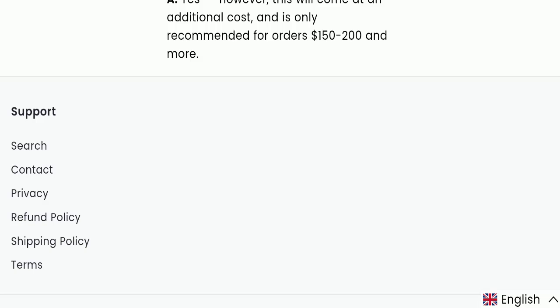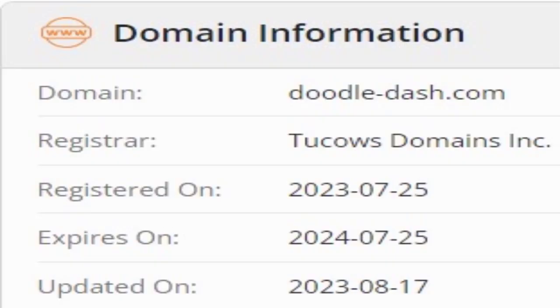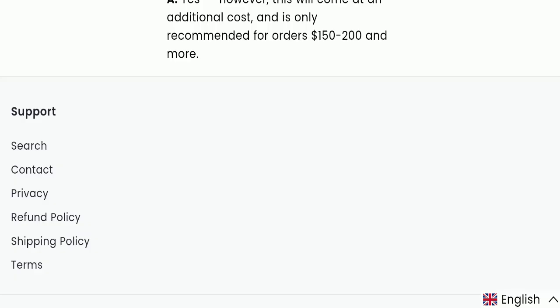Now we will talk about the legitimacy factors with the help of which you can judge whether this website is legit or a scam. This website is secured by HTTPS protocol and SSL integration to keep details and transactions safe, which is a good sign. However, this website was registered on July 25, 2023 and will expire on July 25, 2024, meaning it was registered only a few months ago — a negative sign, as the website seems very young.